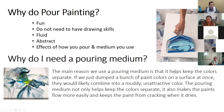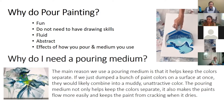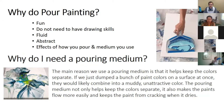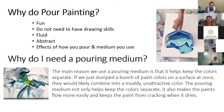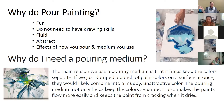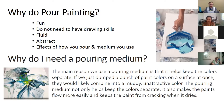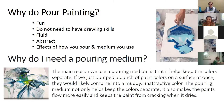Why do pour painting? It's fun — you don't need any drawing or painting skills. It looks really fluid and abstract, so you can't really mess it up. You can get a variety of effects and experiment with a hair dryer or butane torch to get cool cells in the painting. The reason we use a pouring medium is it helps keep colors separate, helps the paint flow from the cup onto the surface, prevents colors from becoming muddy, and helps preserve the paint so it doesn't crack when it dries.